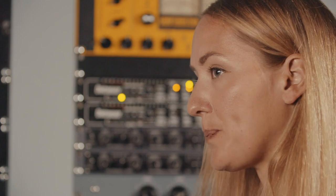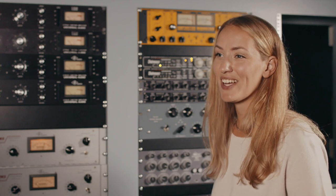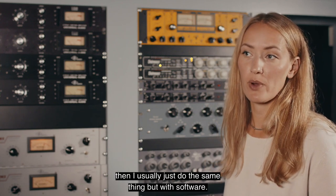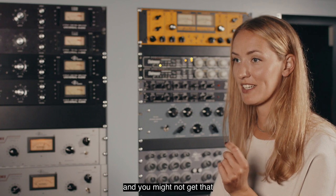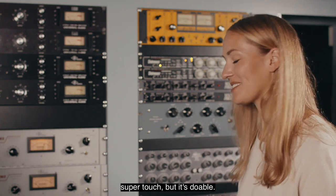Hardware compressors give a texture that I don't think software does. If I didn't have the hardware — like when I mix, I usually don't — then I just do the same thing but with software. Everything can be done in software; it might take longer and not be as easy, and you might not get that super touch, but it's doable.